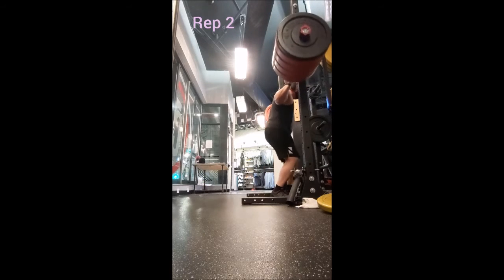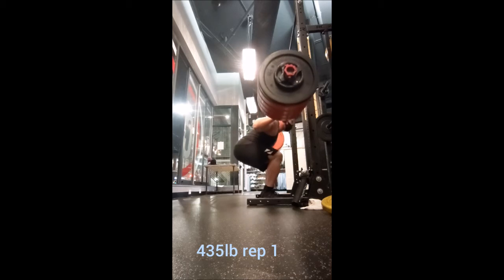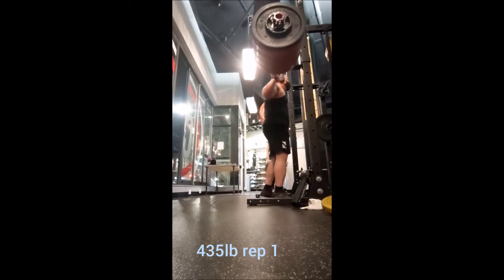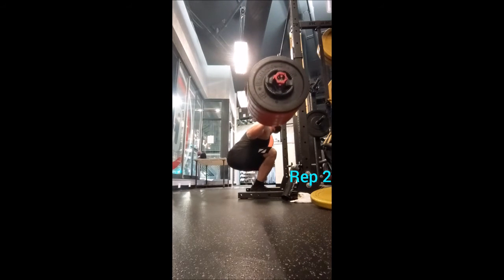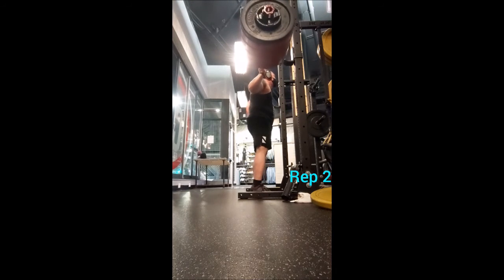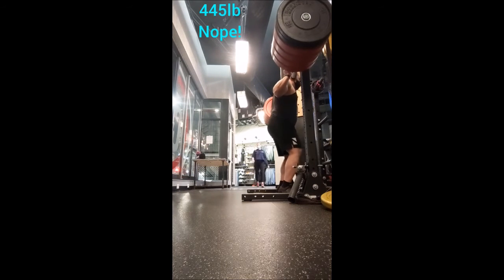Then I went to the deadlift for my first accessory. I did five with 225, four with 315, a triple with 405, two doubles with 455 — I wasn't a hundred percent sure what I was going to do — and then I ultimately landed on 10 singles with 495 pounds, two minutes of rest in between sets. That felt pretty good.